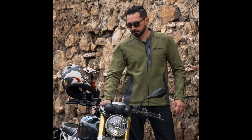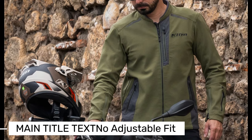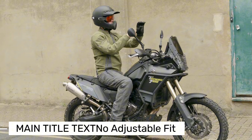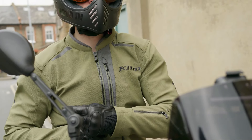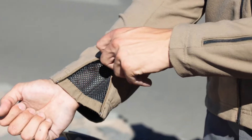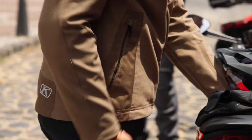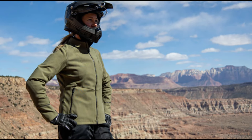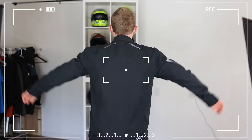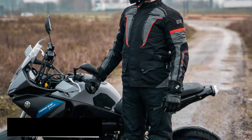Some downsides of the KLIM Marrakesh: it doesn't have adjustable waist or arm sections, which might limit the fit for some users. There's also no dedicated pocket for chest protection, which could be a drawback for riders wanting extra safety. Overall, the KLIM Marrakesh is a comfortable option with a stylish look and flexible design, ideal for both city and long-distance rides.